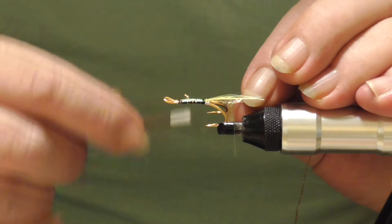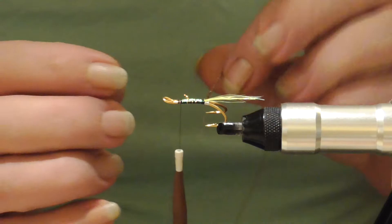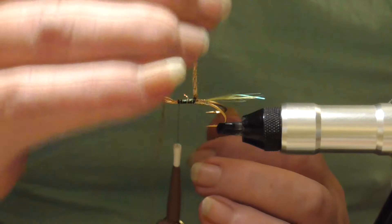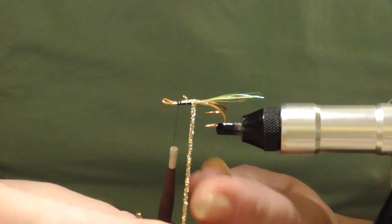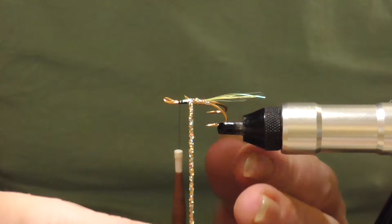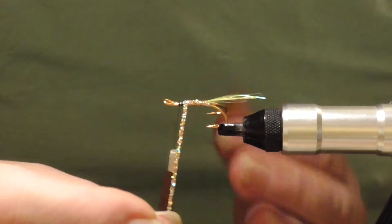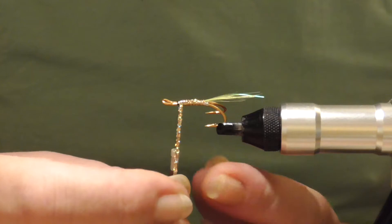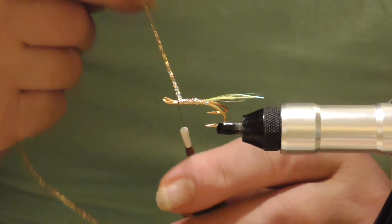Tie that in. Bring it up to about three mil from the eye and wrap it. Try to make the body a little bit thicker by overlapping it. On the bigger flies the body would be fluorescent yellow dubbing, but on these smaller flies the gold works. I tie these down to a size 12 and they work great in clear water for the grilse. I've always thought the best three colours for salmon are black, yellow, and orange.